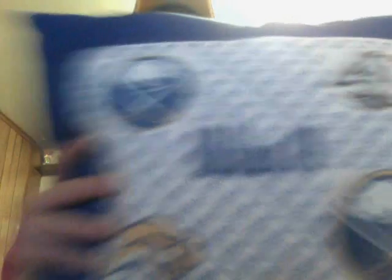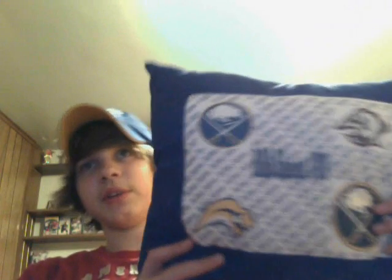I designed this on a computer, and then they printed it out on a special fabric. So tell me what you think about my logos and my awesome pillow. That is awesome. Peace out.